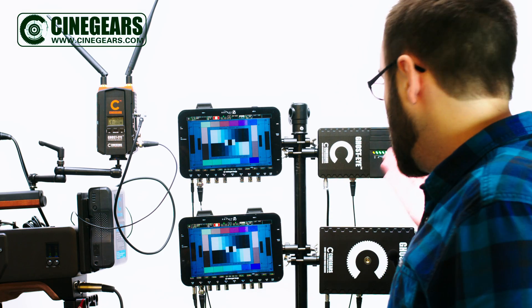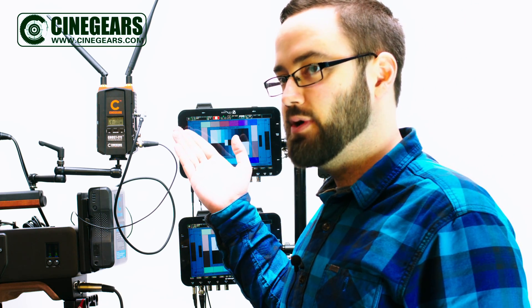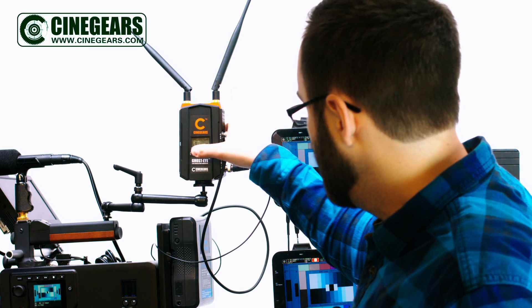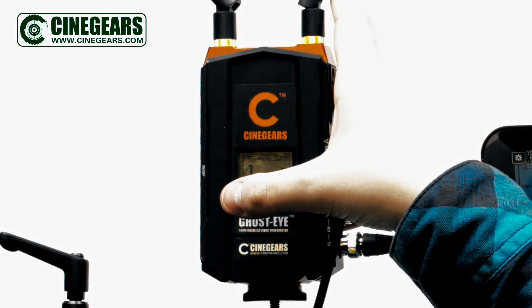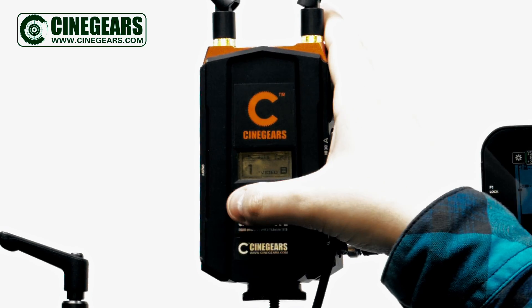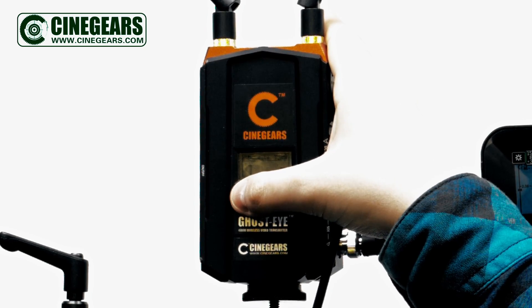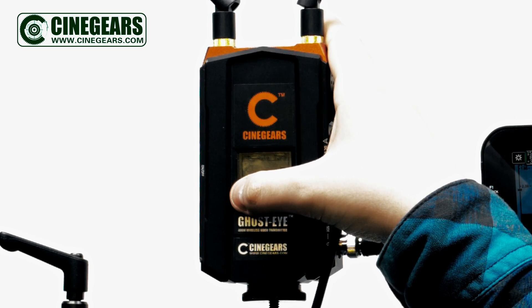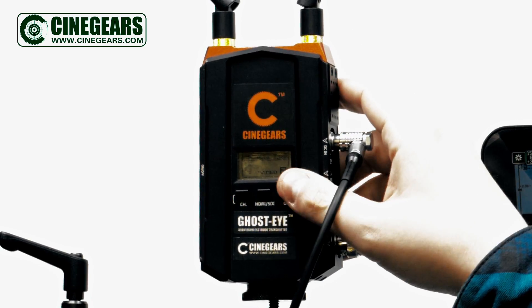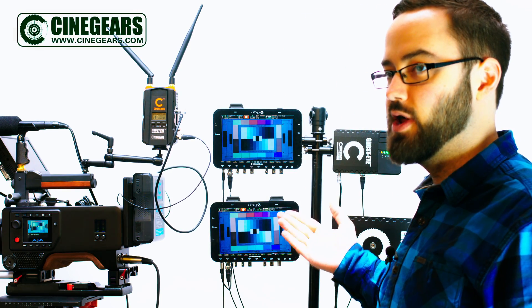To connect your GhostEyes 150M and 300M receivers with a GhostEyes 400M transmitter, you simply need to make sure they're on the same channel. You can change your channel by pushing the channel button until the channel number flashes, and then repeatedly click the button until you're on the channel that you need. Once you're on the right channel, press OK and it will broadcast to your 150M and 300M units.